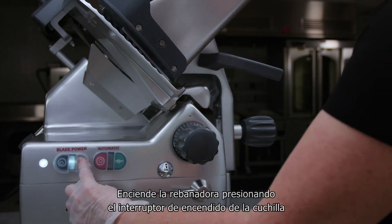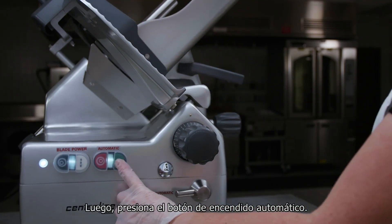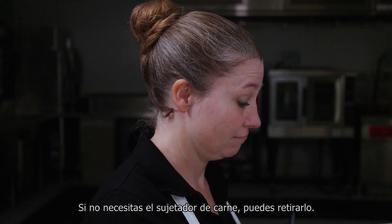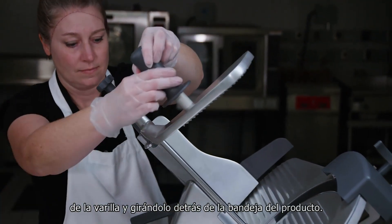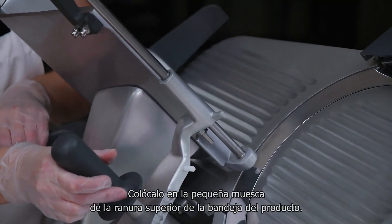Turn the slicer on by pressing the blade power switch to on, then press the automatic power button. If the meat grip is not needed, you can move it out of the way. Store it by lifting it to the top of the meat grip rod and rotating it behind the product tray, allowing it to rest in the small notch of the upper product tray slot.